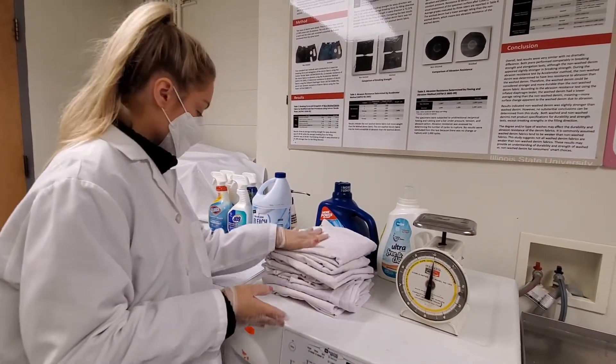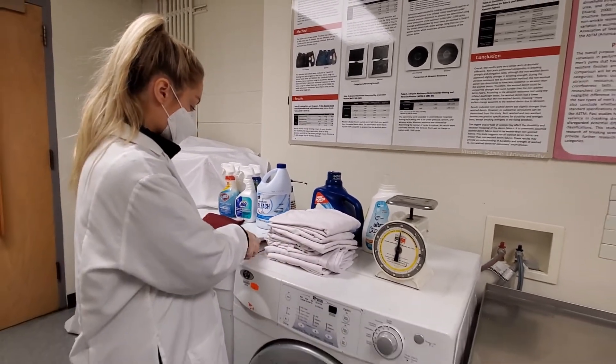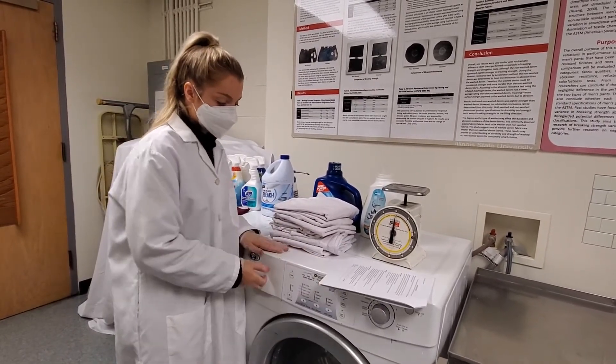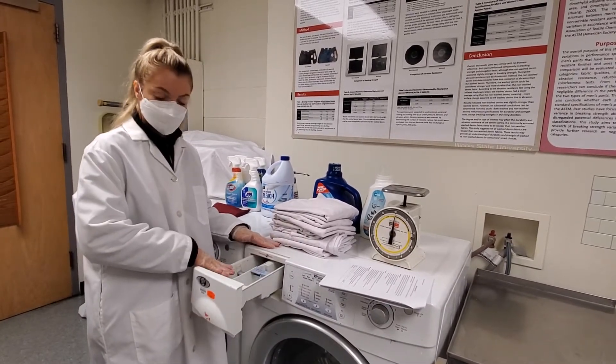Once your fabrics are in there, usually you would have to select the specified water level and water temperature, but our washer already does that. So you're going to add 66 grams of the detergent to the four pound wash load, which you can do right here.